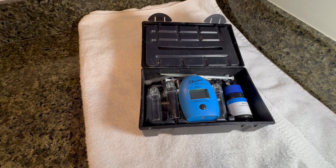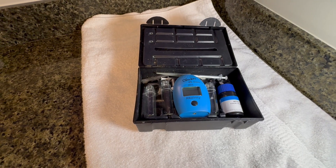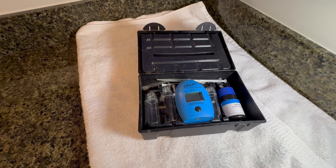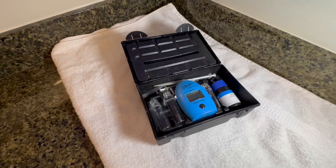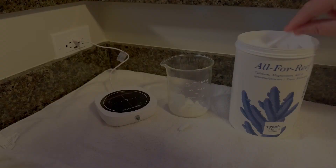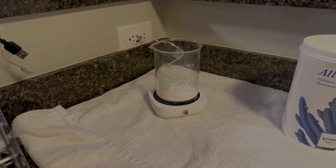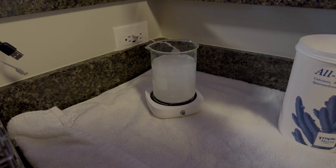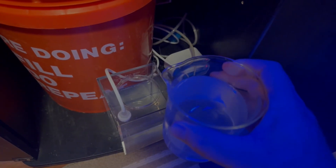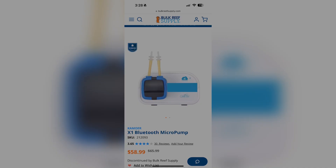In this video, I'll show you how to use your Hanna alkalinity tester to dial in the exact amount of Tropic Marin Alphareef that's required to keep your tank at a specific level of alkalinity. Alphareef is available in powdered or liquid form and is a one-part solution to add calcium, alkalinity, magnesium, and trace elements to your tank. Since Alphareef is a one-part solution, it can be dispensed by a single Camower X1 doser.